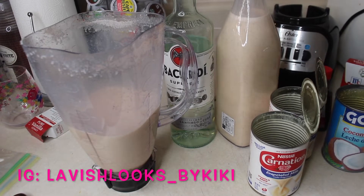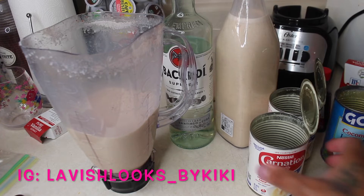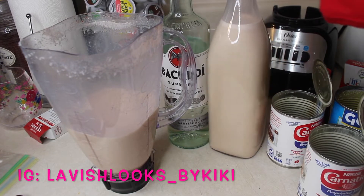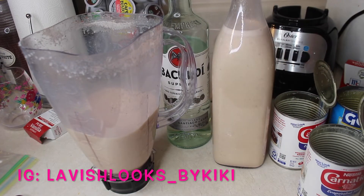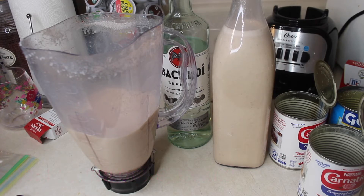Hey guys, welcome back to my channel. My name is Kiki and I'm back with another video. In today's video I will be showing you guys how I made this bottle of Coquito. It is perfect for the holidays — Thanksgiving, Christmas, and New Year's is coming up.